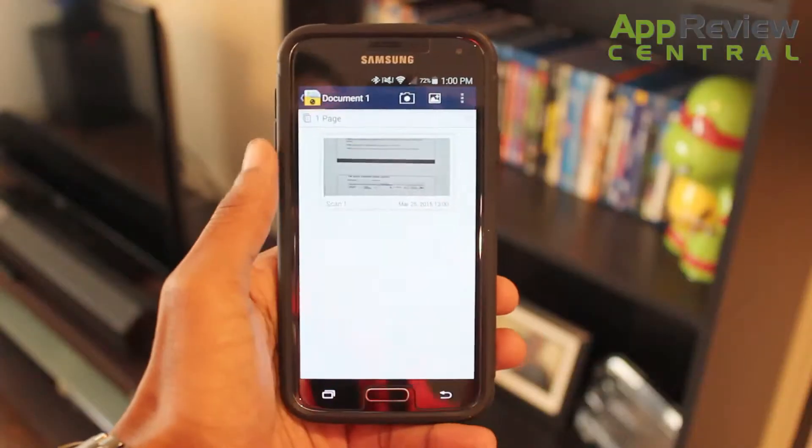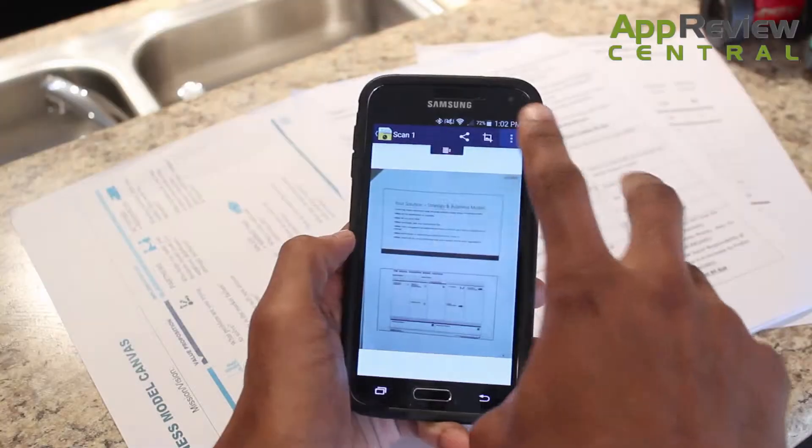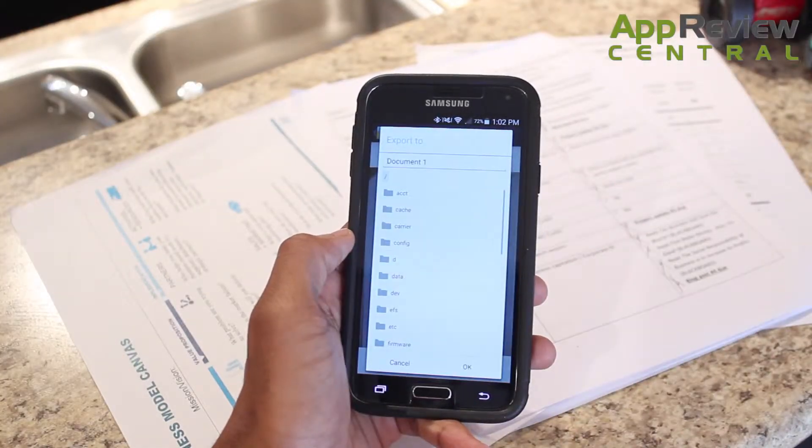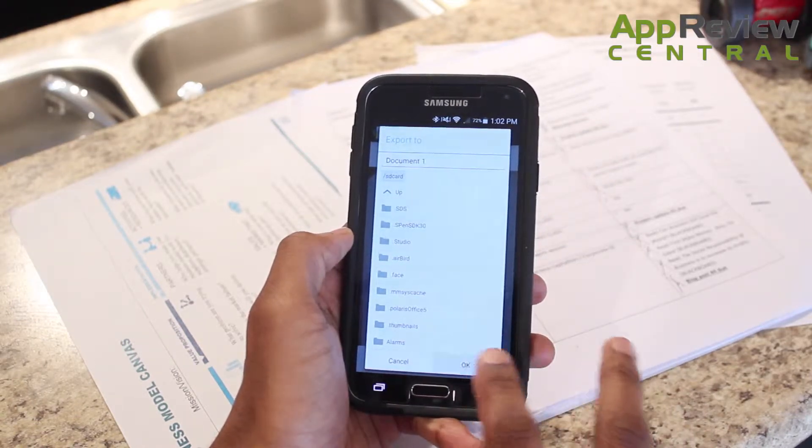When done, hit the check button and voila, you've turned your paper into a useful PDF. When you've made your PDF, save it and share it however you want thanks to tons of convenient options. And you can do it all in seconds with a few short taps.